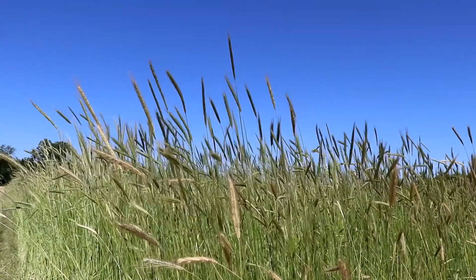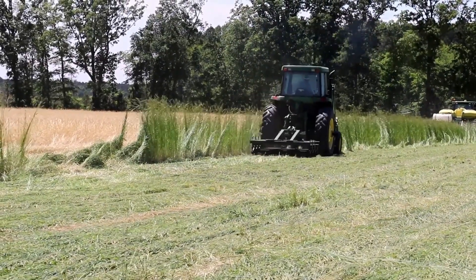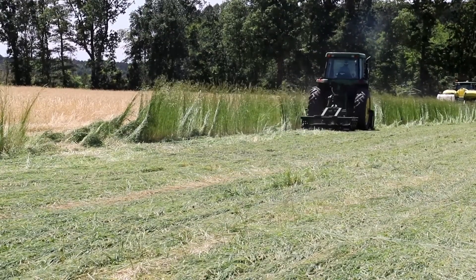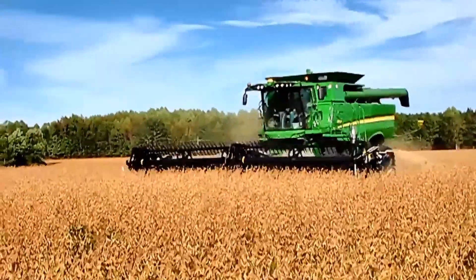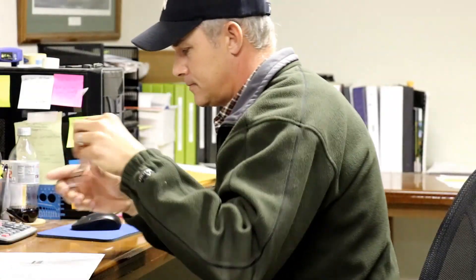I planted that rye mid-October last year. We planted the soybeans and rolled all in the same day, which was around May 9th. Then we harvested those beans in mid-October, and here we are in December thinking about what we did and reviewing some of the information we generated from this test plot.